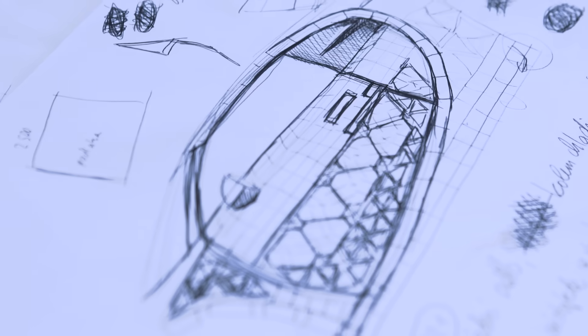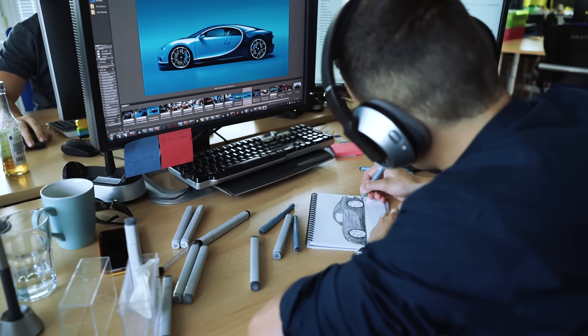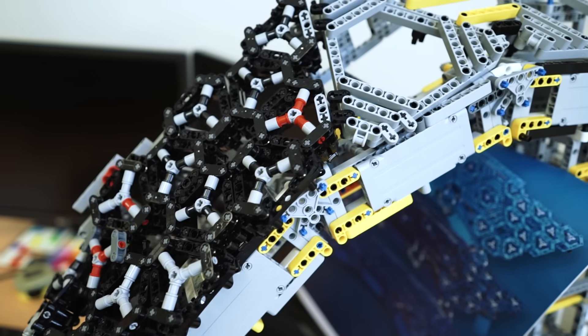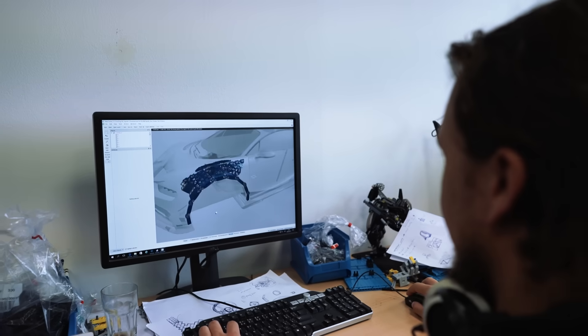It's something that moves the boundaries and completely redefines the standard. Before we could even start the construction process, the team had to do a lot of research and sketching. We quickly realized that only a few technical parts could be drawn on computers — most of the car had to be designed while we were building it.